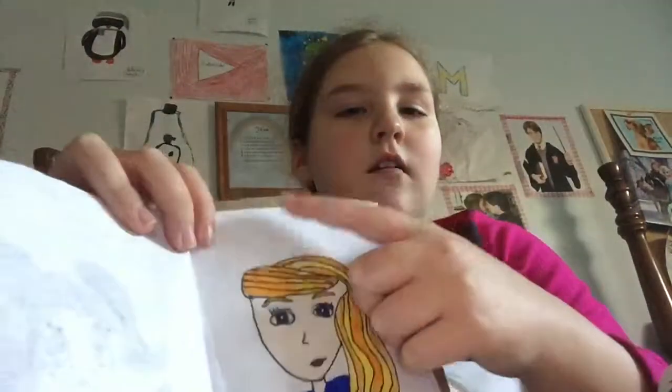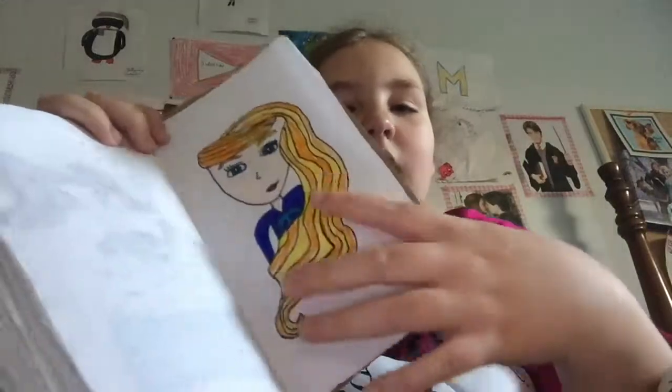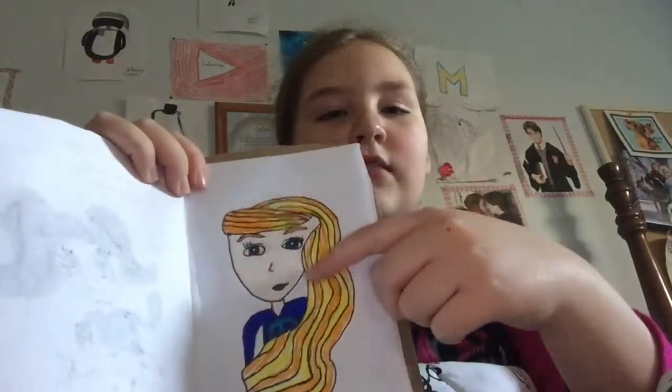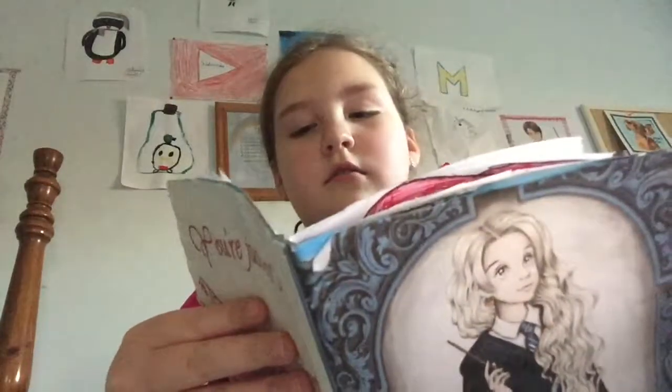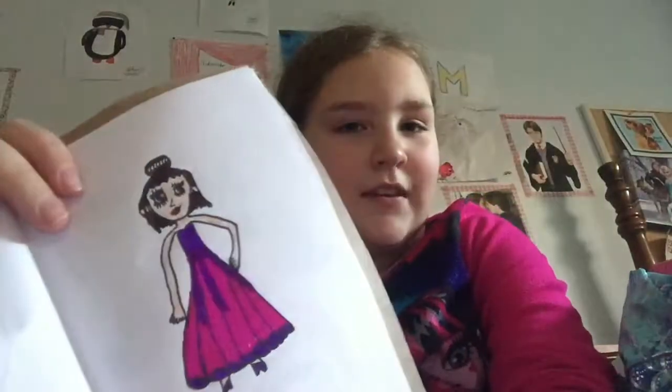There's this girl with blonde hair — I have two different yellows, a darker and a lighter one — wearing a peace sign shirt. I draw a lot of people, so you'll see a lot of people throughout this book. Sorry, my dad just interrupted my video. Now back to the video — there's a person of my own design with a dress I made up, like a fashion girl.